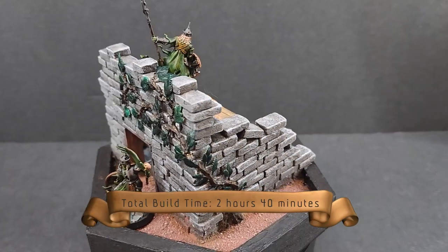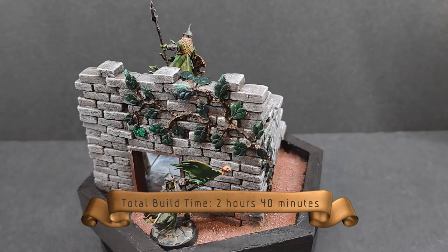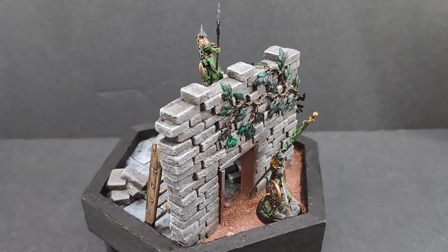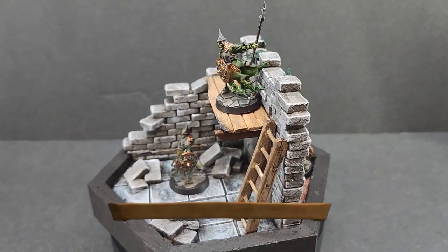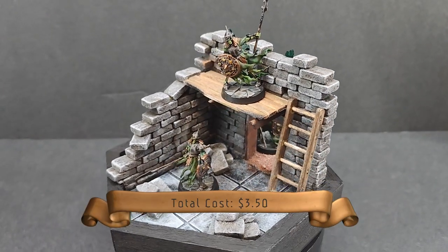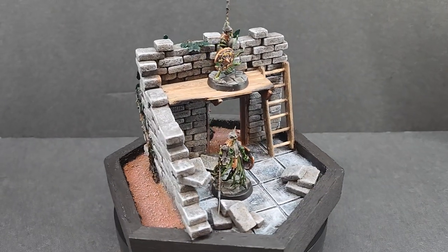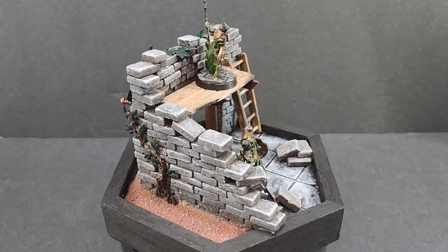And here we are with the finished piece. This was an interesting piece to put together and I really enjoyed making something that can kind of showcase what you can do with inexpensive materials. Thank you for watching — please hit that like button, subscribe for future content, and comment in the comment section, and we will see you next episode.